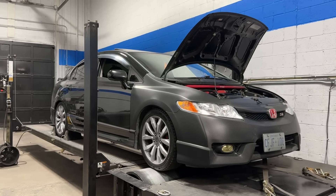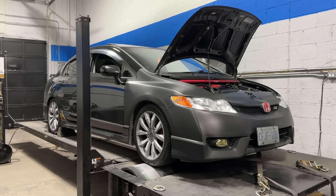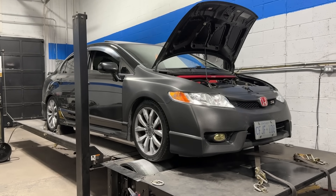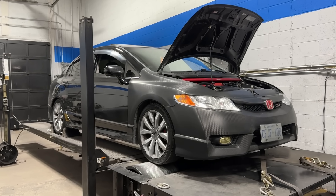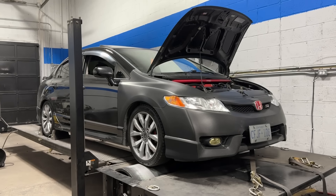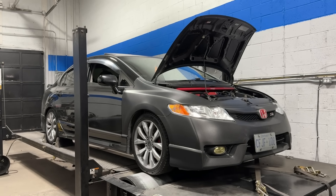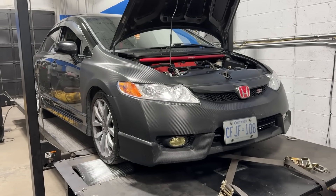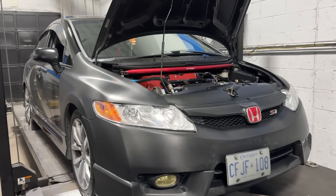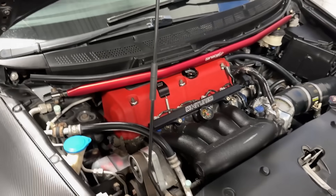This car is all tuned. I have comparison dyno graphs of a pull run at standard 25-degree VTC from the beginning of the pull to redline, and I have the final graph to compare it to where I've tuned VTC up to a maximum of 40 degrees in certain areas. But first, let's go through the details of this build — I'll share some shots of the dyno pulls and then show you the dyno graph comparison at the end.